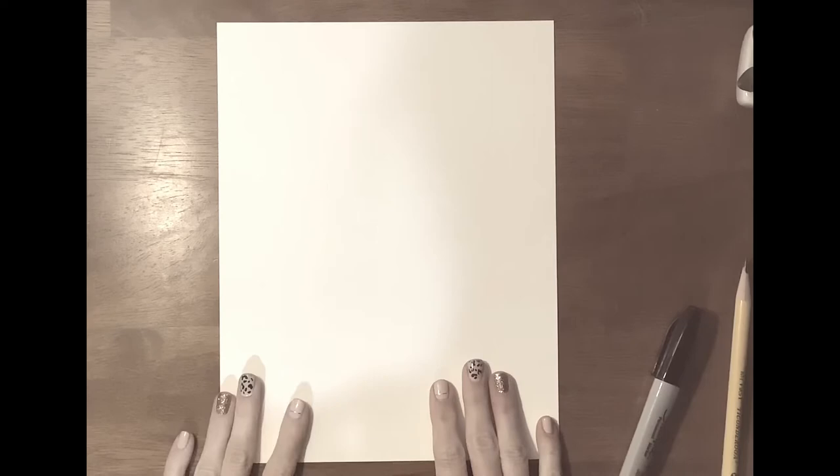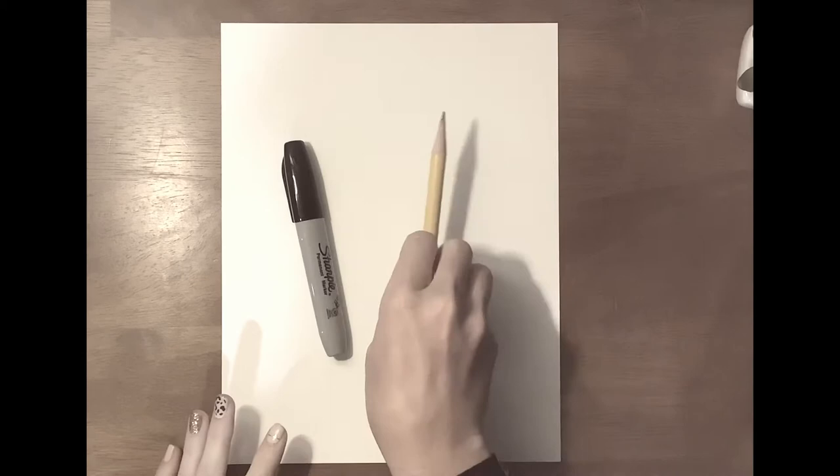Okay, so before we get started drawing your Saint Blaise, you will need your paper in front of you, your marker if you want to outline your pictures, and a pencil with an eraser, please, because we all make mistakes and sometimes we need to erase them.